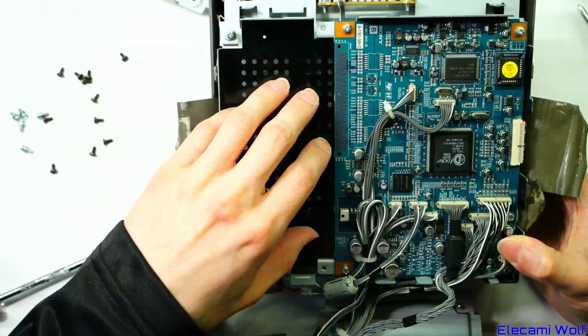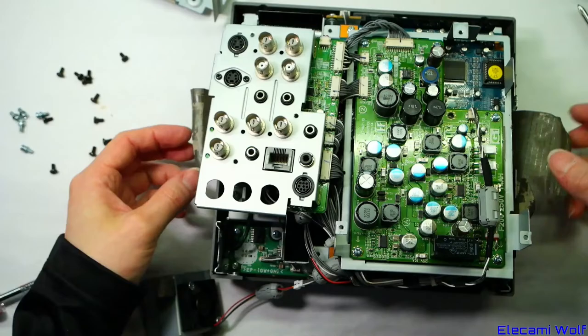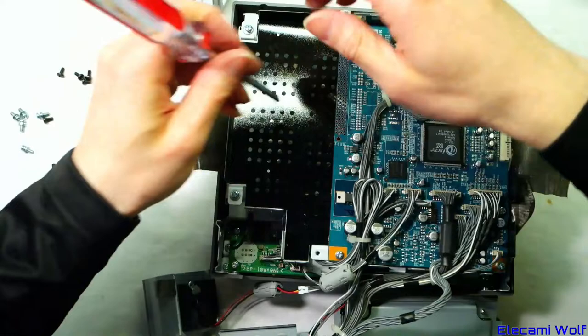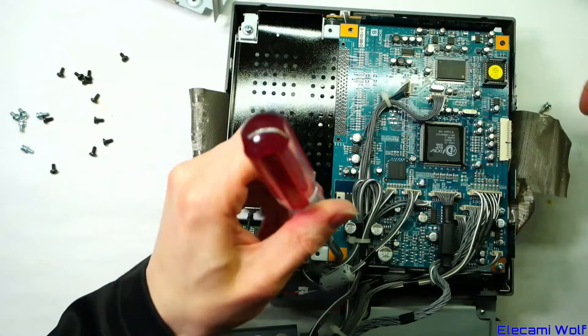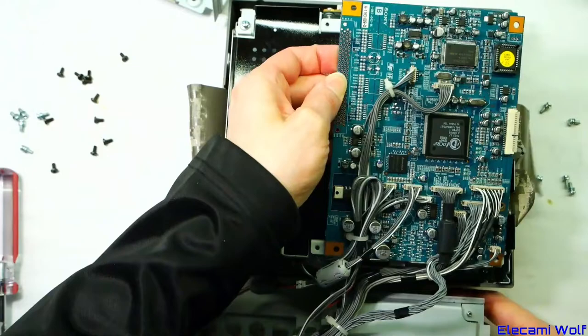Servicing isn't too bad once you know what you're doing — the back panel stuff can stay on and you peel the tapes out of the way, then it hinges down for access. There are a lot of noise suppression ferrites and the board is heavily taped in from every direction with conductive EMI tape.